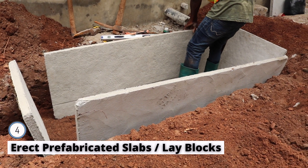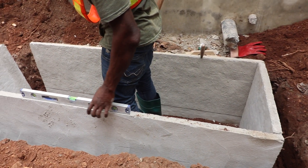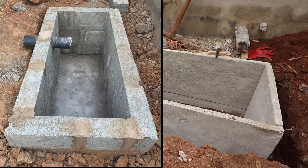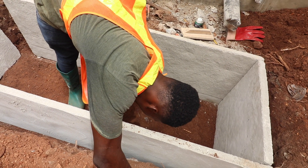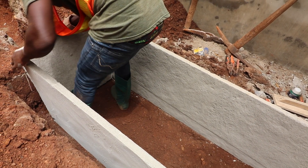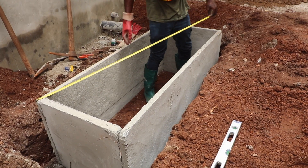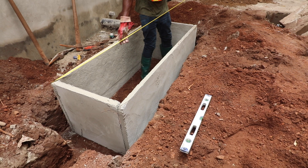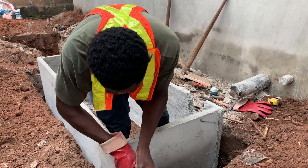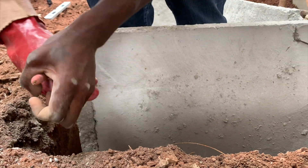The next step is to lay the blocks if you are using blocks, or erect the prefabricated slabs once the required depth and size are achieved. There are two types of materials used for the biodigester bed: normal block laying or bricks, but we usually recommend blocks for beginners. Prefabricated slabs can be made off-site and brought to site for installation — that is exactly what we are using here. We have erected our slabs and fastened the loose ends together, which will be further strengthened with mortar at all joints.